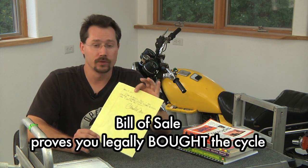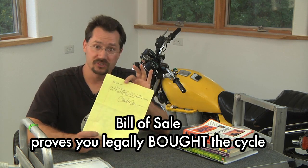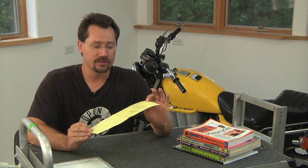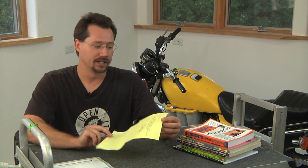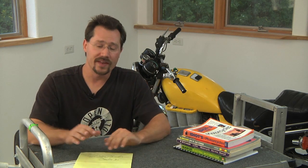At a bare minimum, you do need a bill of sale. So when you buy your motorcycle frame, make sure you get the seller to sign something. It doesn't have to be fancy, but make sure you get the date, the seller's name, your name, and something like 'I, so and so, sell a year, make, and model motorcycle.' Put the VIN right on there so that all the information is there and you'll be able to get a title when you're all done.